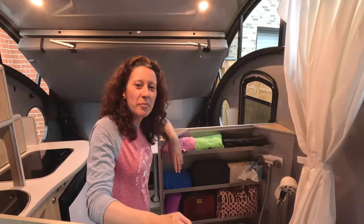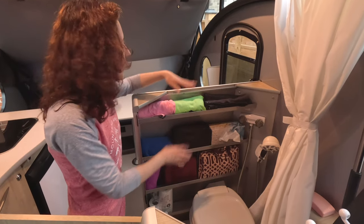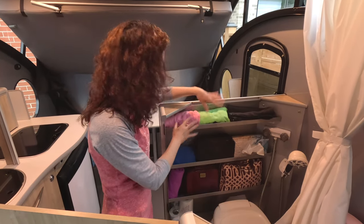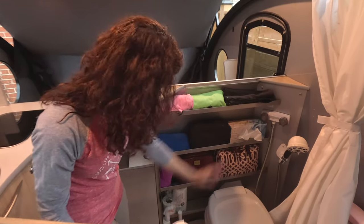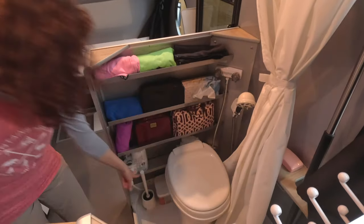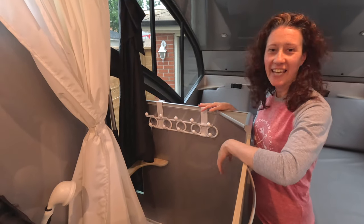We had lots of questions about our storage in the washroom. We have these shelves, which I absolutely love. We keep our curtain for the door and for the fantastic fan, our towels — which are very compact and awesome — and we keep our toiletries, some Kleenex, toilet paper, and the cover for the toilet when we shower. At the bottom, we keep the chemical for the toilet. Pretty compact, but it fits a lot. On the side, we have hooks where we can hang anything we need to dry.